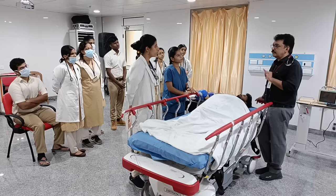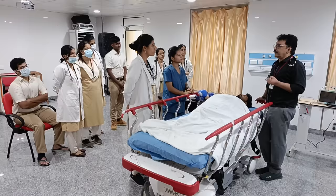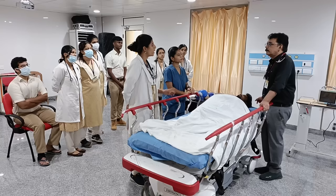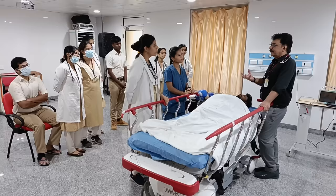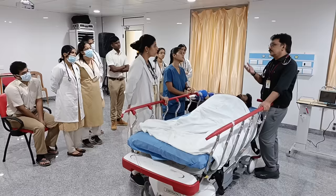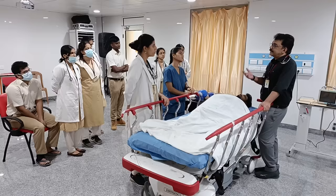The three steps of DKA management are: first, correct the fluid deficit with normal saline — you may require around six liters over 24 hours, starting with at least three liters in the first few hours; second, correct potassium with potassium chloride; and third, start insulin infusion. With fluid correction alone, you will see sugars coming down due to dilution of concentrated blood. So there is no need to immediately start insulin.